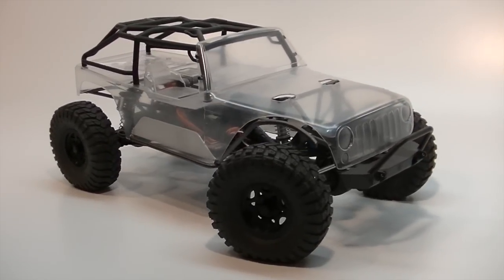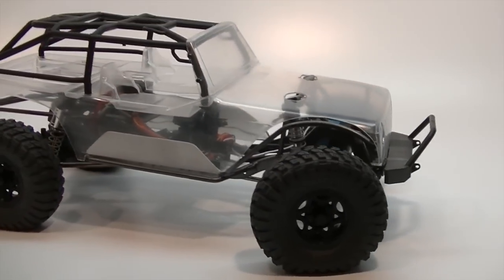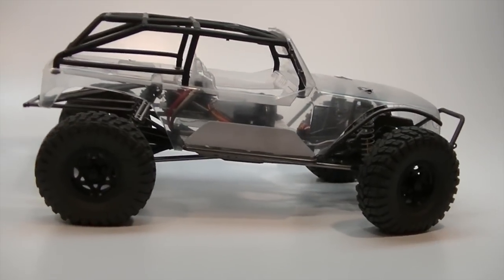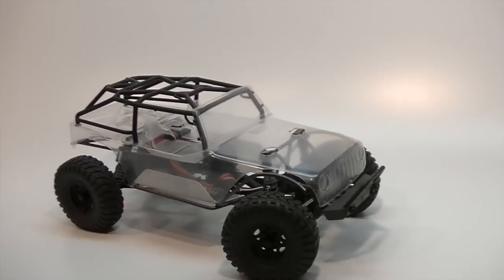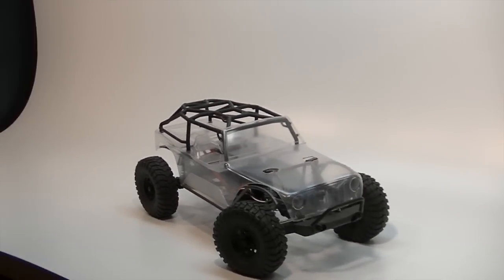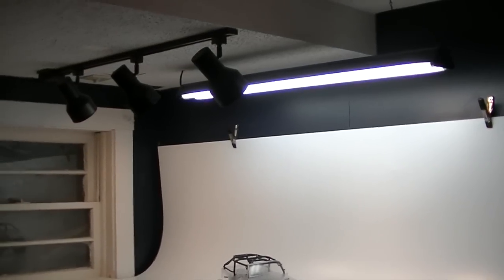I'm using a four by eight sheet of .045 styrene. What that allows me to do is get those nice wide angle shots of a truck without running out of backdrop or having to move things around. It's much nicer than using that smaller 36-inch roll of white paper I was using before. I think that'll be a big improvement and nice to work with in future videos.